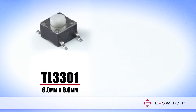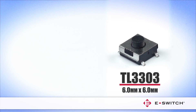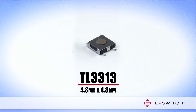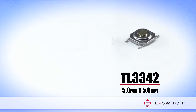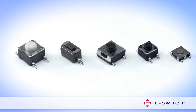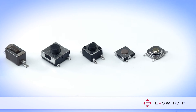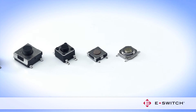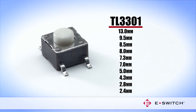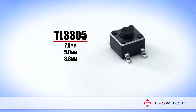The TL3301, TL3302, TL3303, TL3305, TL3313, and TL3342 provide users with a firm, smooth tactile response. The dimensions range from 3.5 mm x 6 mm to 6 mm x 6 mm. Ten actuation heights are available for the TL3301, and three height options for the TL3305 Tacked Switch.